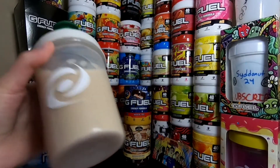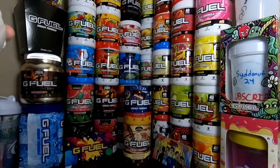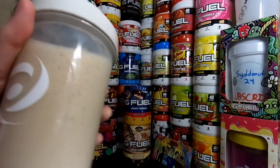Alrighty guys, it is all shook up. It makes a really weird noise when you shake it. I don't know, it just sounds like a lot of ice. But there is a little bit of chunks — or they might just be bubbles. I'm not 100% sure. I think it's chunks of Moon Pie powder in there.